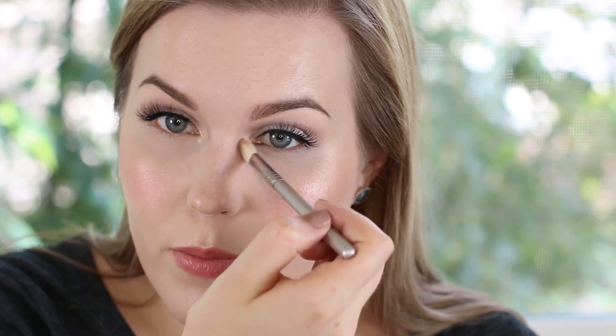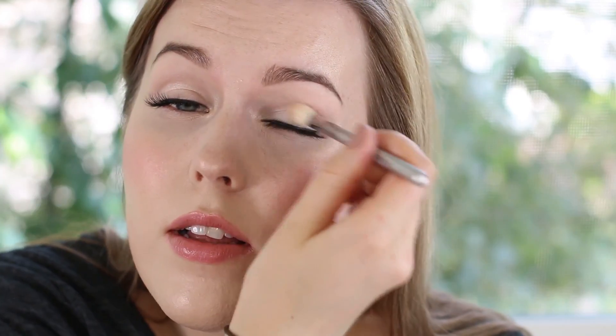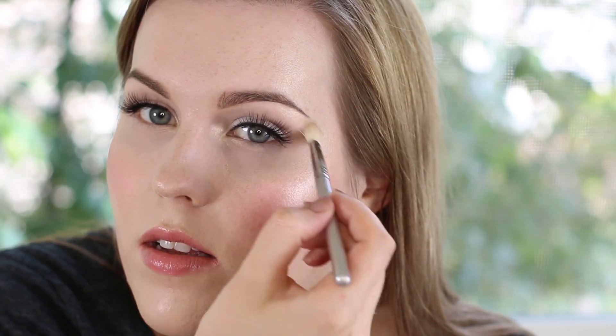I'm also going to take a Sigma E25 and hit the inner corners of my eyes, pull it a little bit under the tear duct area, in the center of my eyelids, and the brow bone.